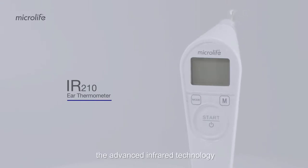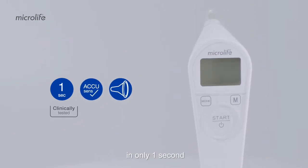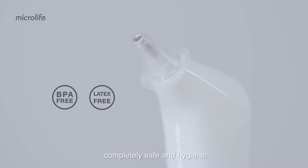The advanced infrared technology with the AcuSense guidance system enables accurate temperature readings in only one second. The disposable probe covers make the IR-210 completely safe and hygienic.